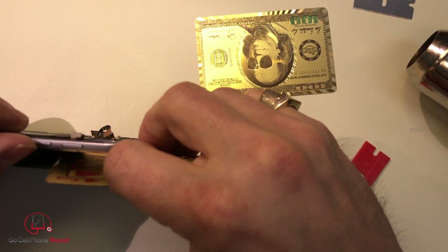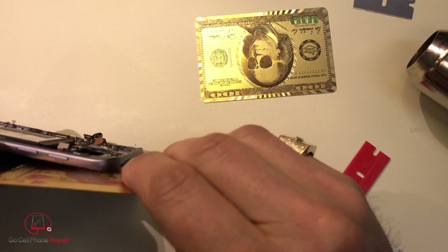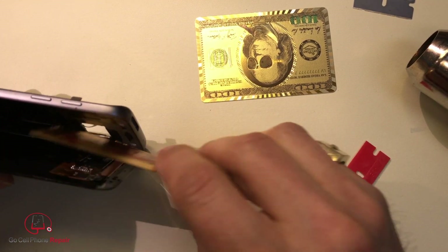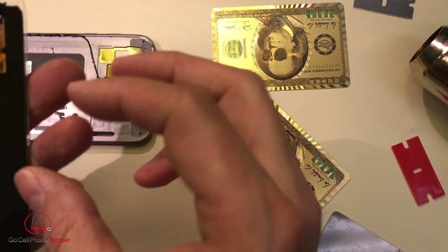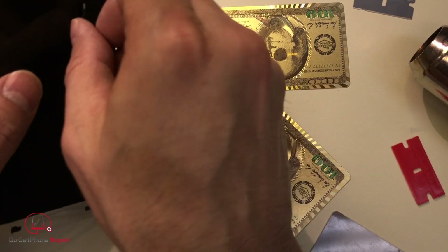I keep hearing the cracking sound. I feel like I might have broken it already — I hope not. Now the question is: we took some of that off. Will this work? After he reassembles this, we'll plug it in and see if it's still working.